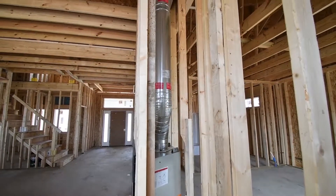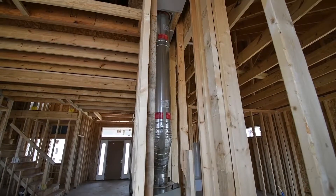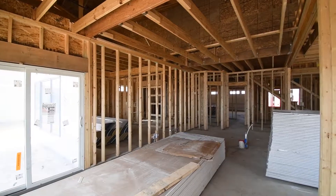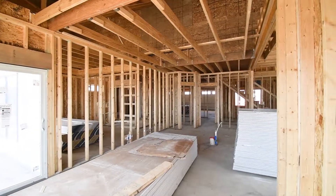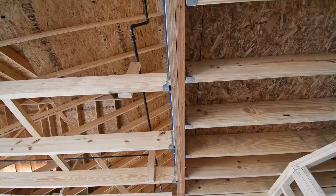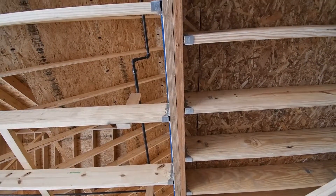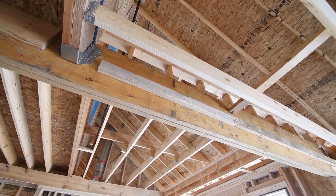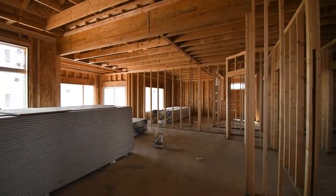As we pan around here, we see some more of the detail of the construction of this new home. Some of the framing members we use are an engineered product such as this LVL. We fasten this joist hanger on there, which is made by Simpson. The hangers are an integral part of the construction because they help hold everything together and you can't just rest it upon another framing member.